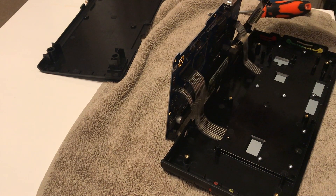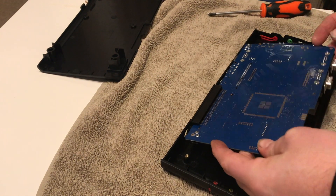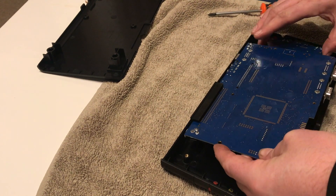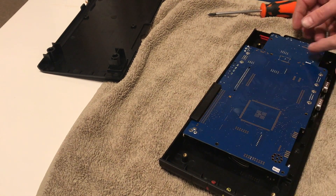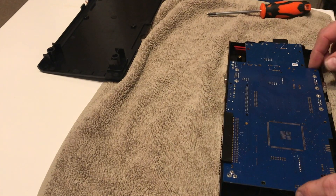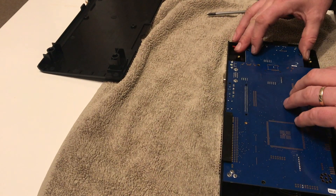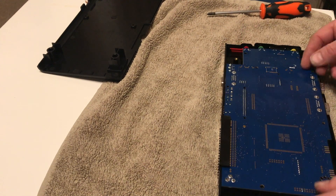The motherboard itself is fairly easy and simple to put back into the case, although you do have to slide it in at a slight angle to get the ports to line up first. It should then line up pretty easily with the posts, and you'll be ready to pop the screws in. Just do a double check before you put the screws in that the ports do line up properly.